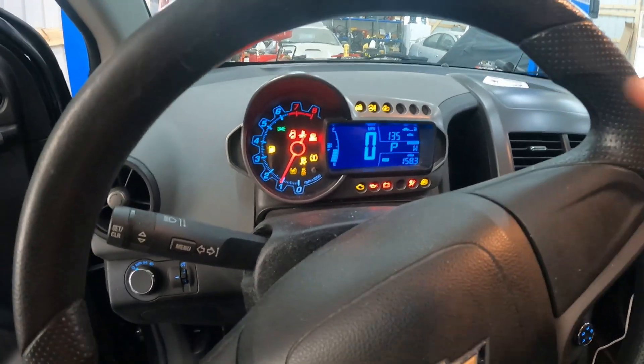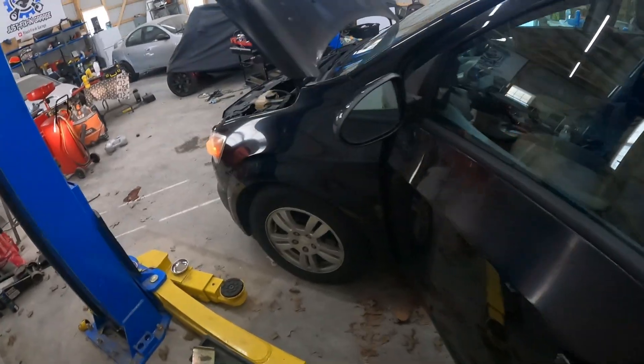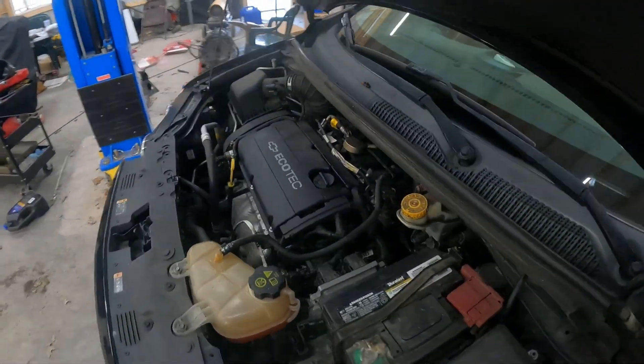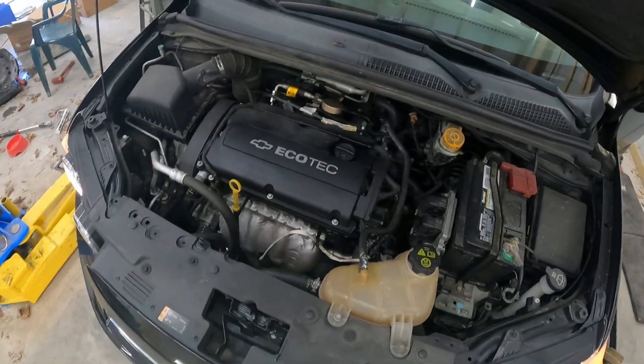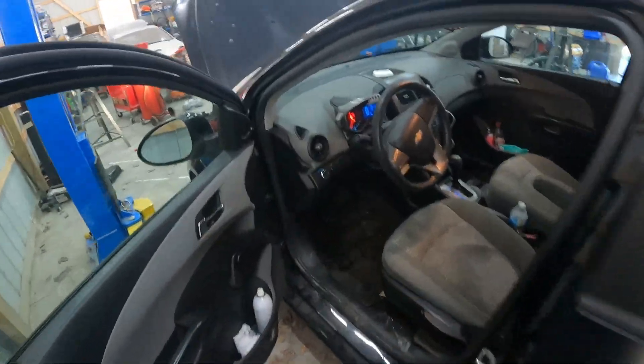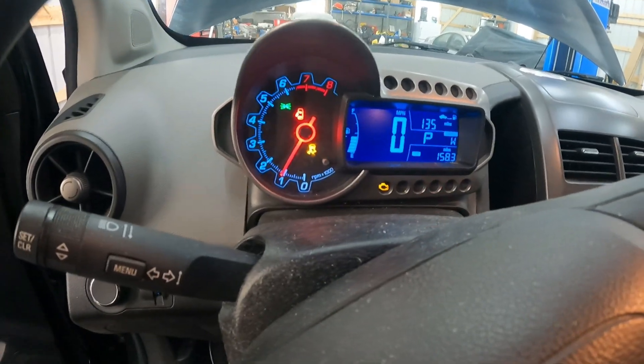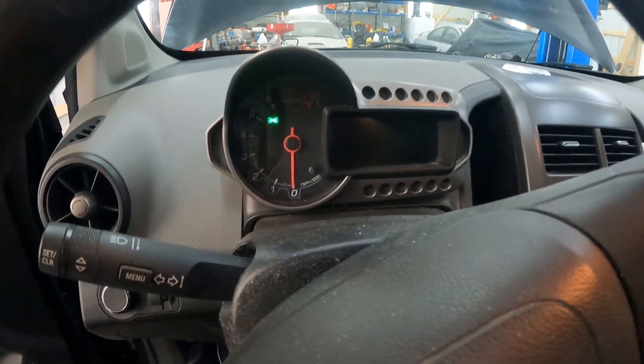So it's just got general shaking. I bet the check engine light will start blinking here in a minute. You can tell just by the shaking that it's not running really good, so I'm not going to keep running it. They drove it here as it was. And the check engine light is blinking, so I'm going to turn it off — we've got a serious issue.